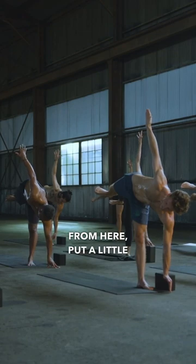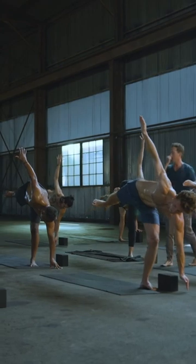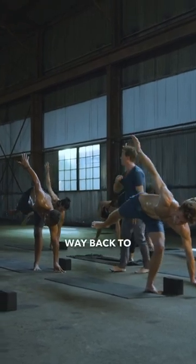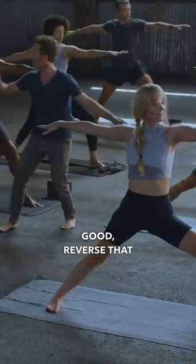From here, put a little subtle bend in that bottom left knee. Lift that right foot higher. And then float step all the way back to warrior two pose. Stick that landing. Good. Reverse that warrior.